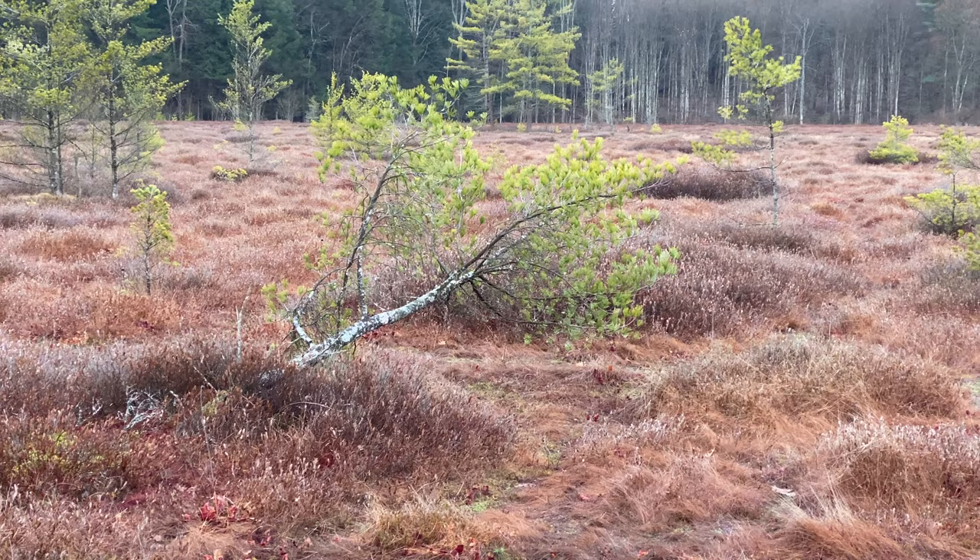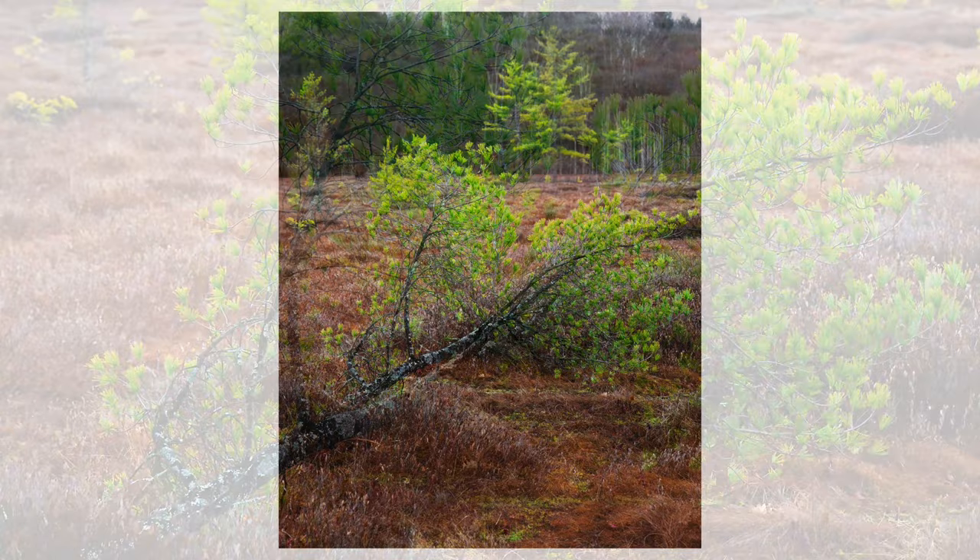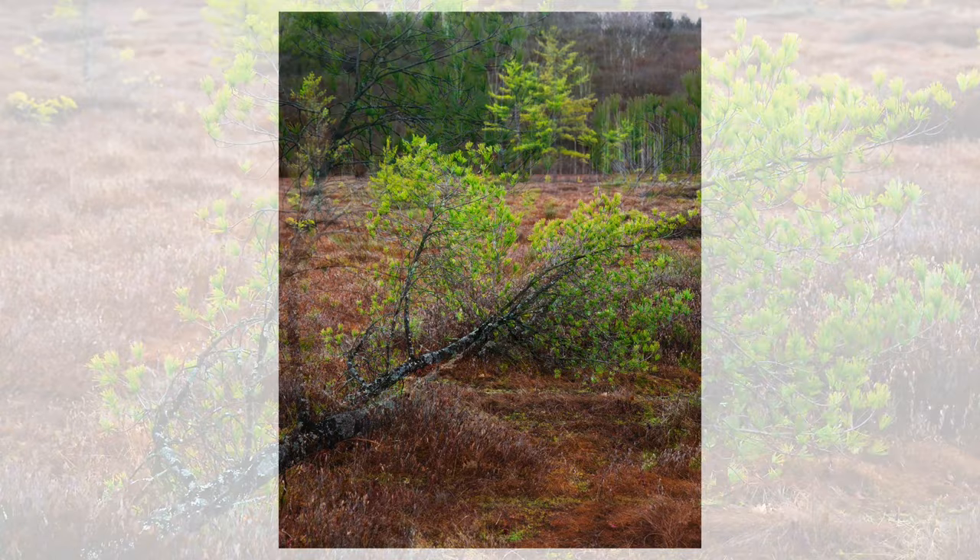The second composition I took was this one you can see right behind me — there's a fallen-over tree that acts as a really nice leading line up into a tree right back here against the forest. I tried to focus on the tree in the foreground, and because that tree is so close to me while the other is so far away, there was a lot of bokeh in that shot, meaning the background tree was really blurred out while the foreground was razor sharp.